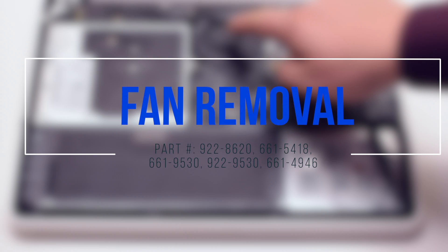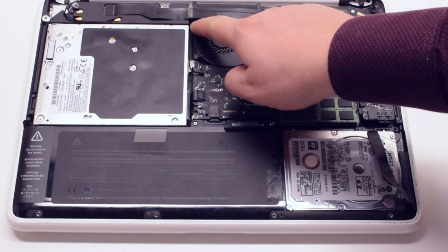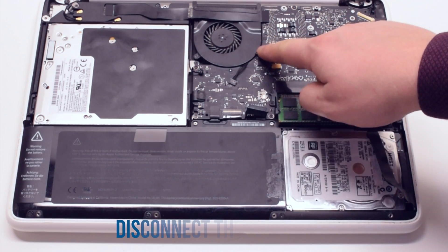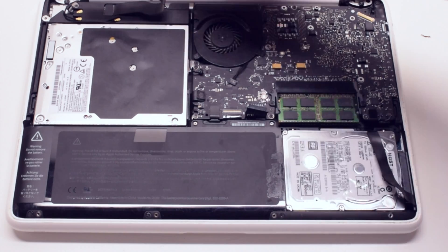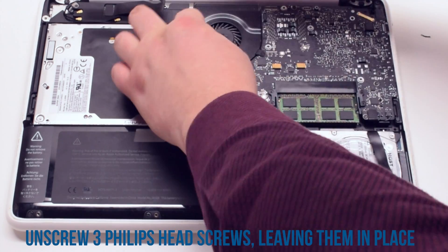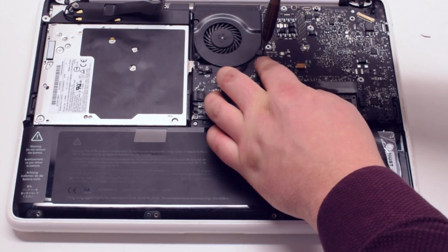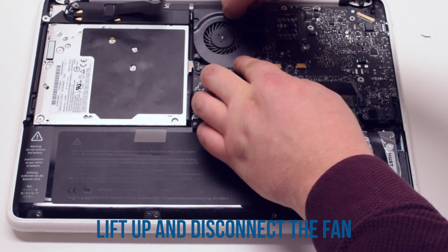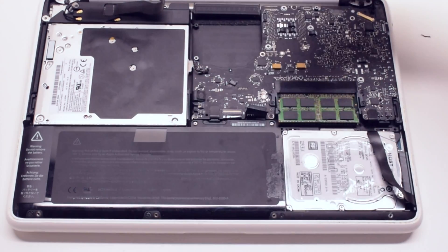Fan removal. Start off by disconnecting the WiFi cable. Now unscrew the 3 Phillips head screws that are holding down the fan, but leave them in place. Lift up the fan and gently disconnect it from the logic board.